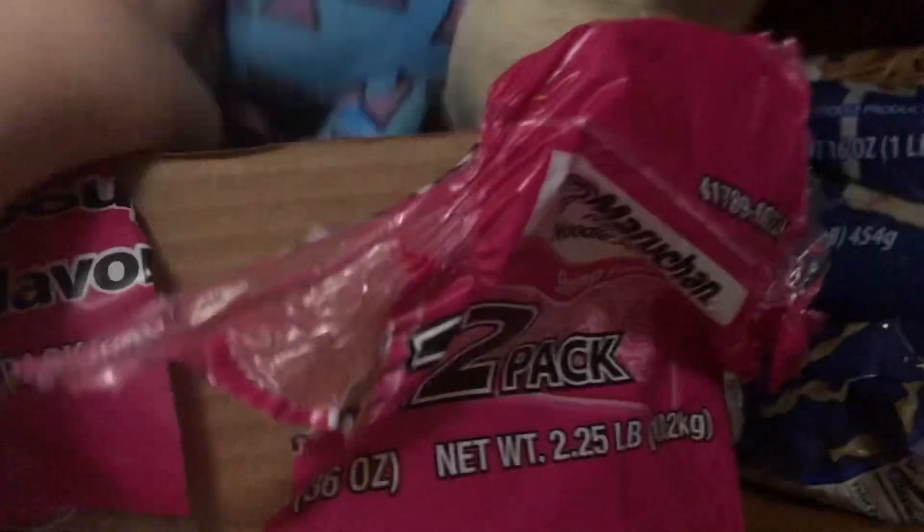Okay, time to make some ramen now. This is the ramen thing. Just gonna check — it's a little bit. Get it out.